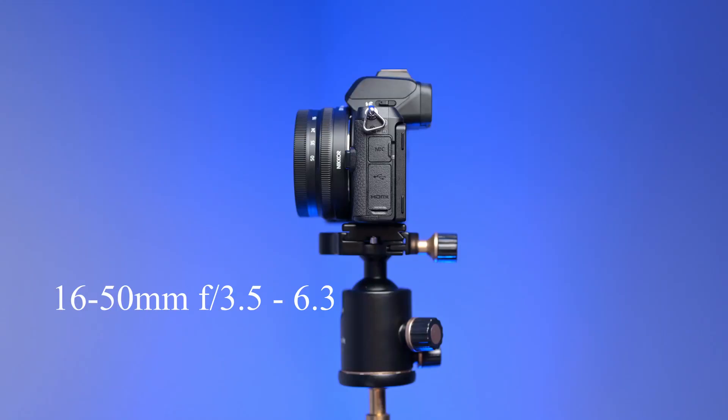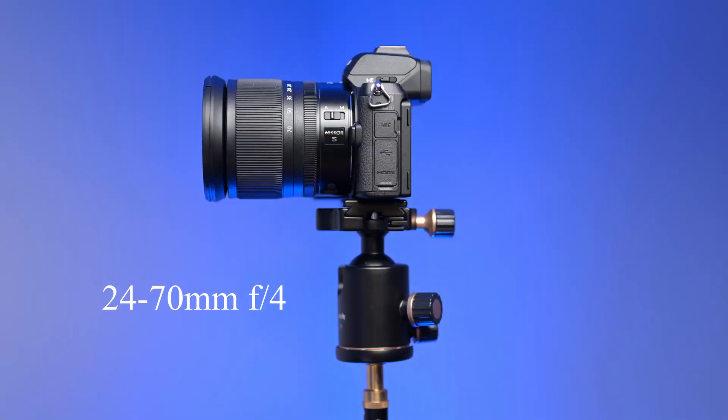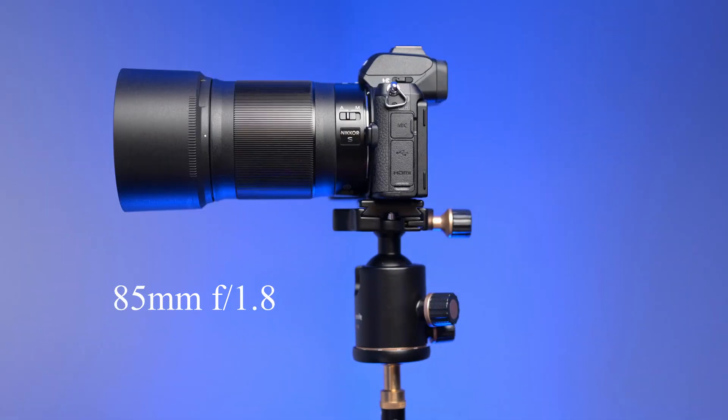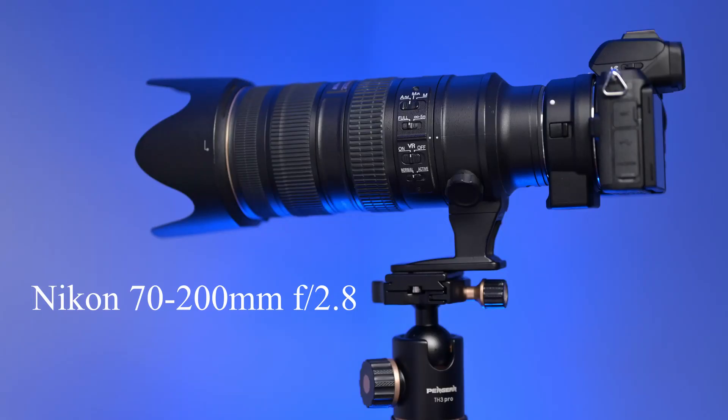I bought this camera with the kit lens, the 16-50, but I wanted to show you what it looks like with other Z lenses mounted on this body. I also have a couple of F-mount lenses, so I will put the F-to-Z adapter on there and show you what it looks like with a couple of those lenses as well.